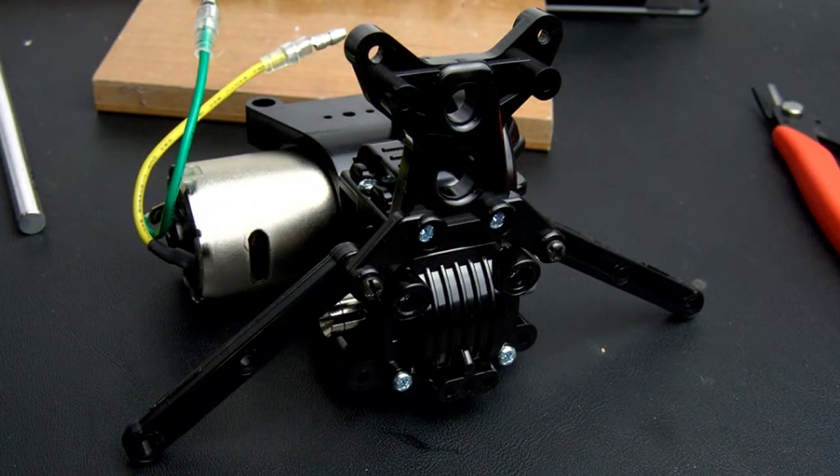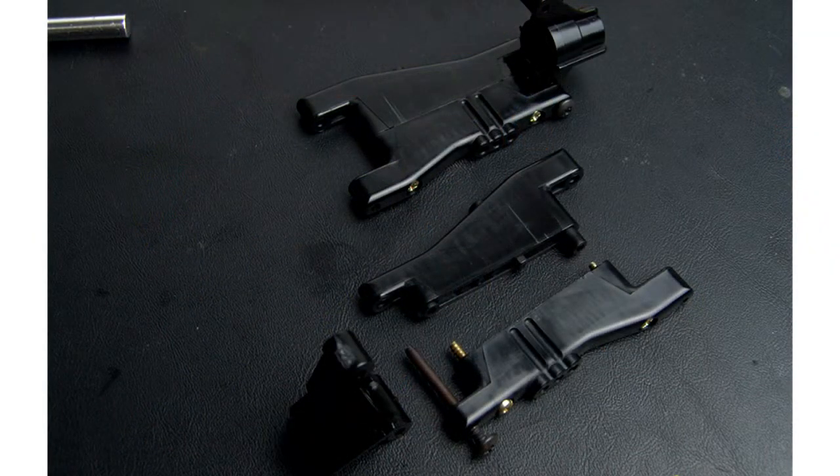Moving back to the rear end — here's the shock tower as well as the rigid plastic camber links. For the A-arms, they use these two-piece units which are hollow on the inside. They're smooth on the outside so they don't catch and hold a lot of dirt on loose or damp surfaces, but they're hollow inside so they're not as heavy as solid pieces would be. They use a very soft fiber-reinforced plastic — mostly a soft nylon — so it has a little bit of flex for more durability.